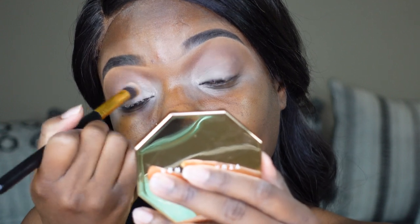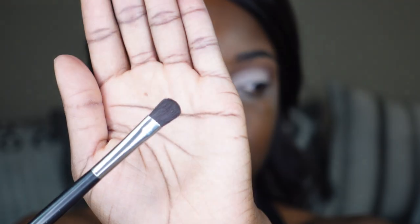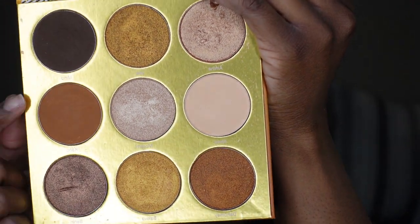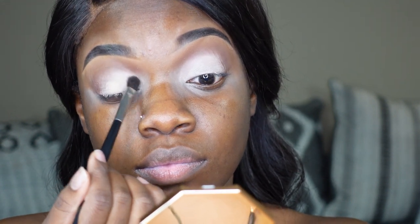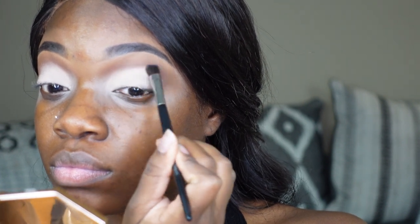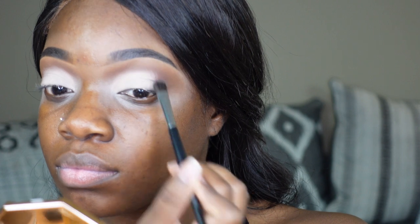Here I'm just taking the brush that I blended my base out with and I'm giving myself a clean base for my lid shade. I'm gonna take that shade and pat it all over my lid, packing this shade on really good, making sure the color comes through and blending it into the brown as well. I'm kind of making a rounded shape — even though this is not a cut crease, I'm still putting the shadow in that shape because it gives a certain look.